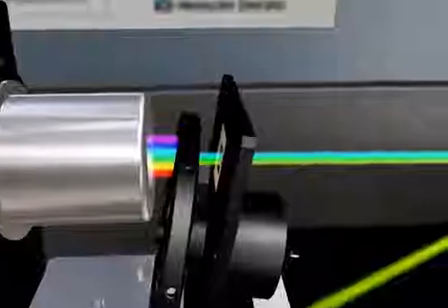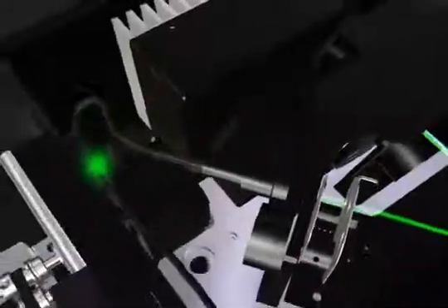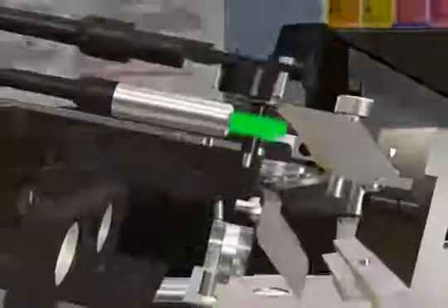The heart of the SpectraMax is its unique dual monochromator wavelength selection system. Filters are best at restricting non-target wavelengths. Monochromators are best at selecting a specific wavelength.